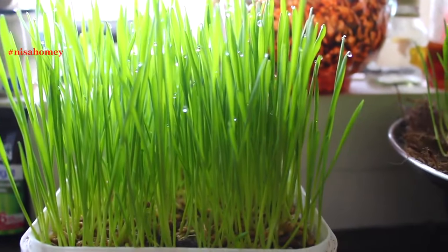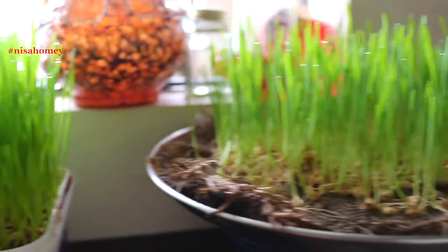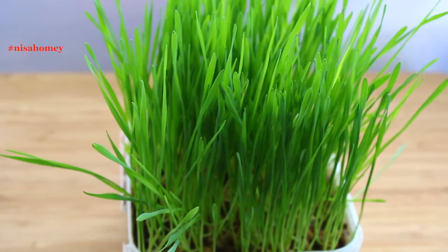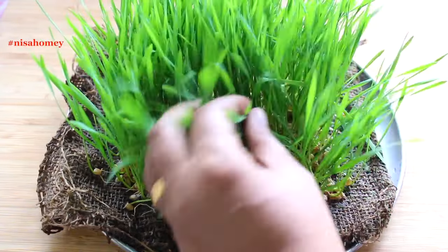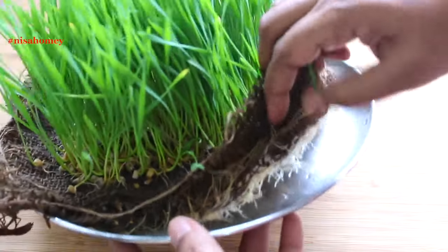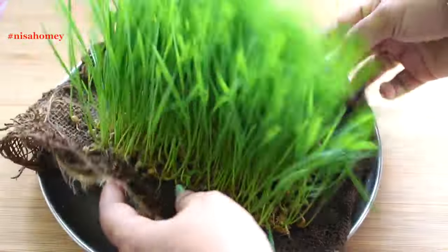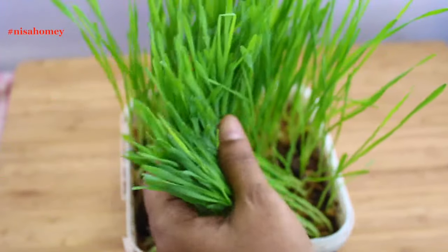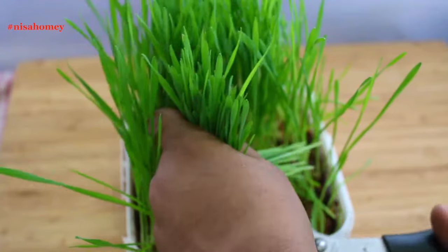Another day later, that is on the 7th day, the grass has grown even taller. And on the 10th day, the grass has grown even taller and I will be harvesting it in about 2 days. This is how it looks underneath the wheatgrass which has no soil. The grass is now ready to harvest and I'm using scissors to cut it. Cut it as close to the base as possible.